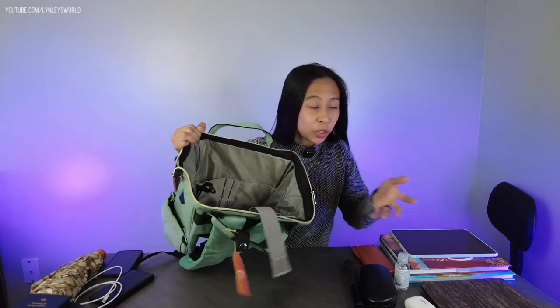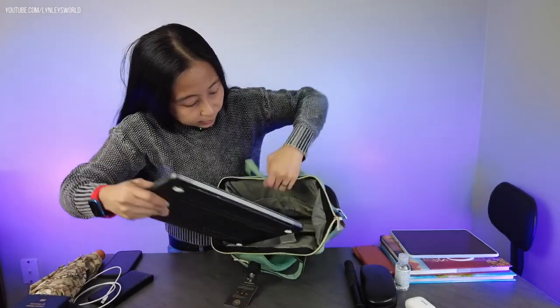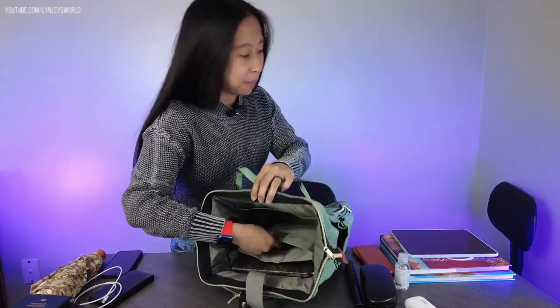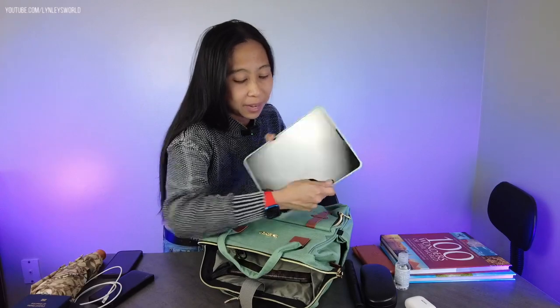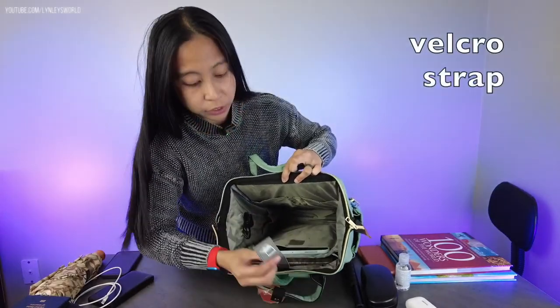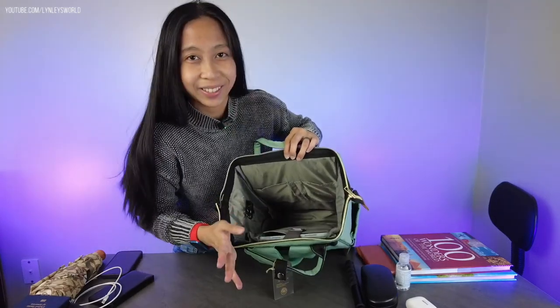To show you, I got out my laptop here — mine is 13 inches. We're just going to put it inside: it fits perfectly and with some space. I also have an iPad Air here, you can put it on top, and there's a velcro here that you can close so it doesn't move around.